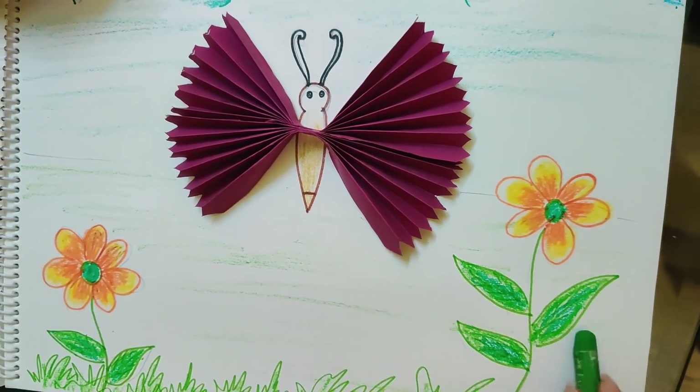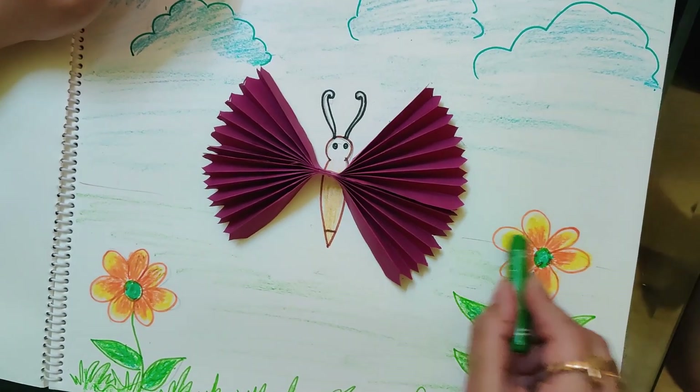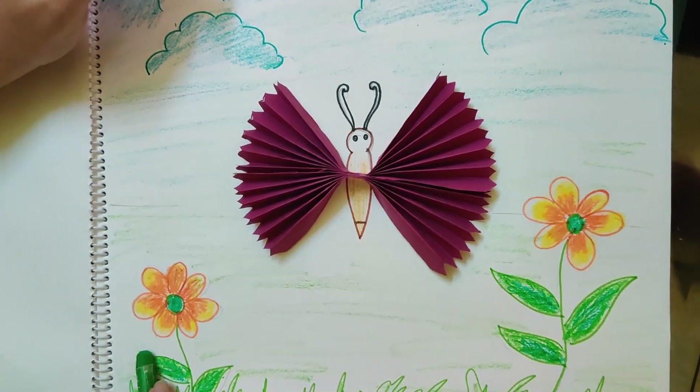Alright children, so here is my origami butterfly. Is it done children?